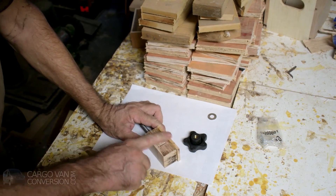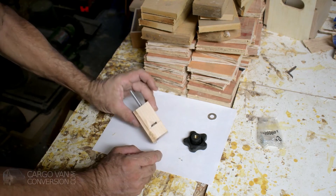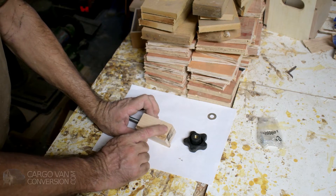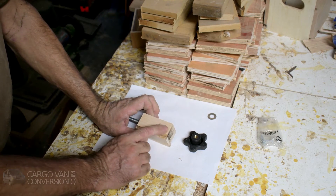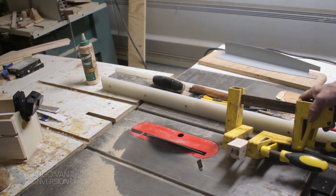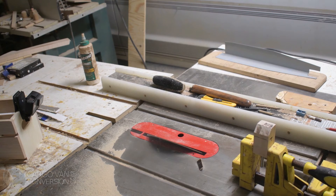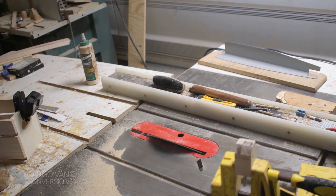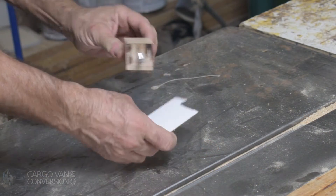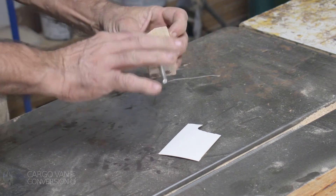I'll be sanding this off a little bit to make everything smooth. What I'll do for decoration is probably cut off an angle at one end and then cover it with Formica. So probably the rest of the day I'll be busy putting Formica on this thing.